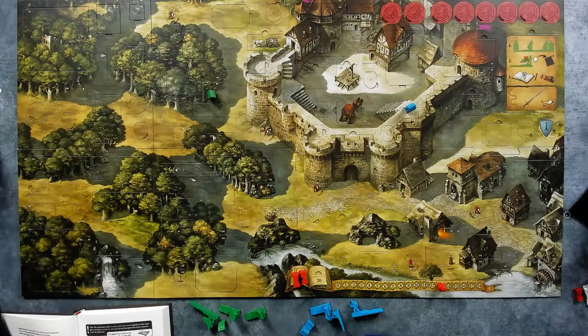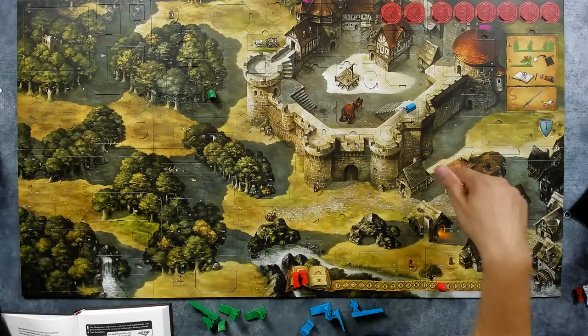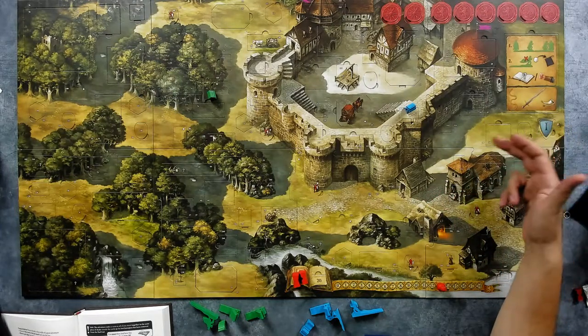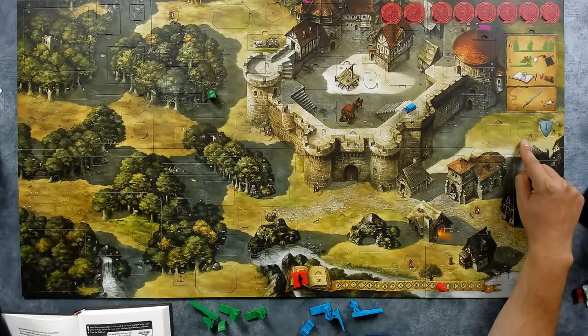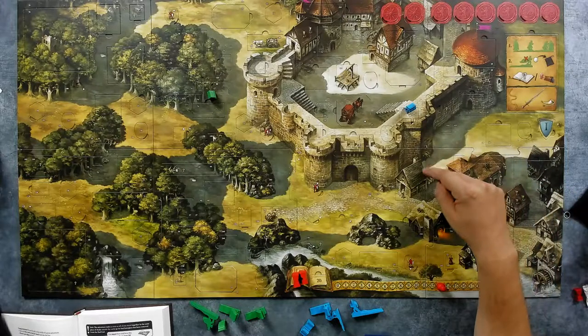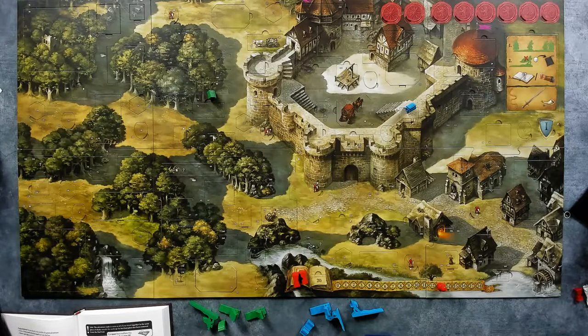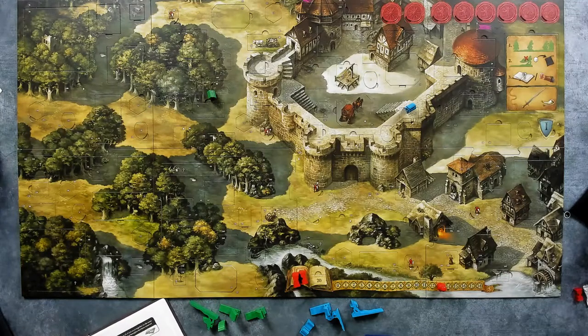Info: the adventure ends as soon as all of you stand together in the same piece of shade outside the castle, or the last hourglass has been removed from the bed end — then you read how this adventure ends on page 20. We don't want the bad end. We need to stay in the same shade, which means I'll probably need to defeat these two guards while running from here. The plan is to defeat the nearby guards and meet in the shadow. Place the gold ribbon between pages 18 and 19.